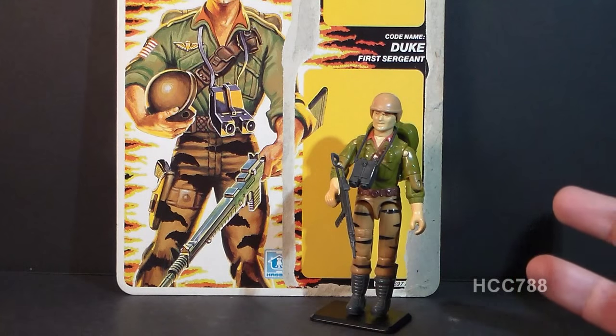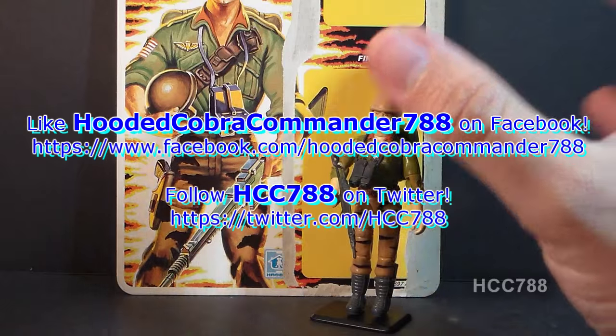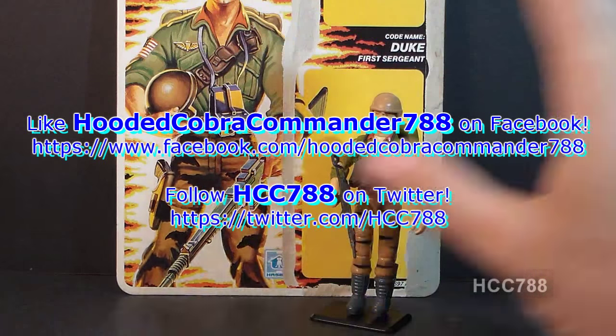But that's just a really quick look at it for now. I hope you enjoyed this. Keep an eye on this channel for more full G.I. Joe toy reviews coming up, and I will see you later.